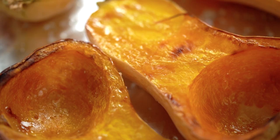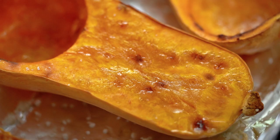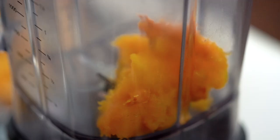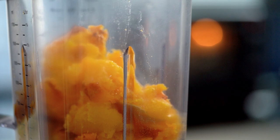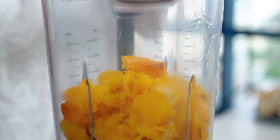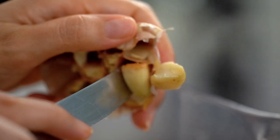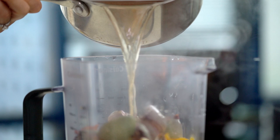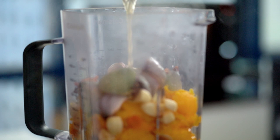My pumpkin is beautifully roasted. I've just let it sit for a little bit so it's cool enough to handle, and I just want to scrape the pumpkin into my blender. Don't forget about that beautiful roasted garlic and onion — just pop each of those sweet little nuggets out of their shell. I like to get everything started with some hot stock. It really depends on how much yield you've got from your pumpkin as to how much stock you add, and also how thick you like it. I like mine fairly thick, so I'm just going to add half of my stock first.